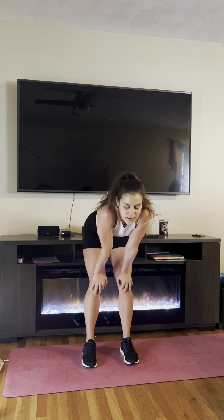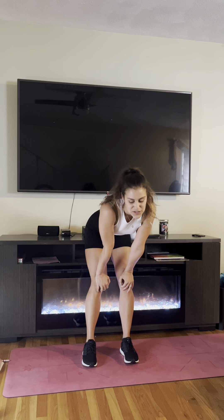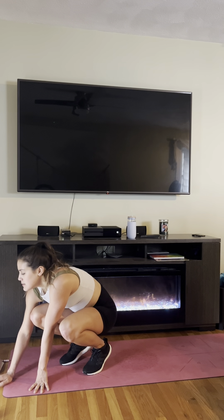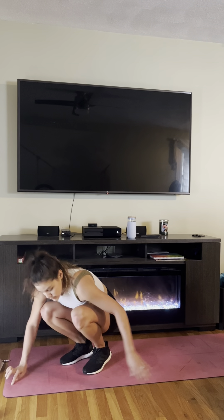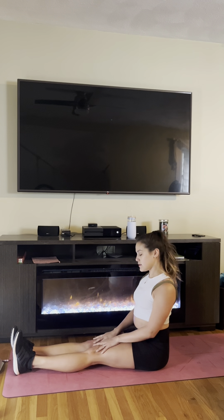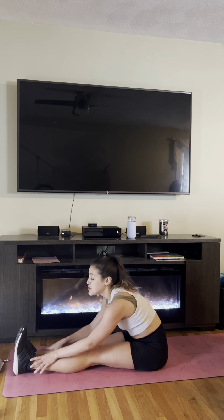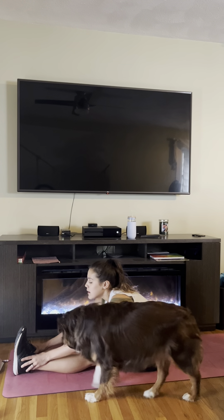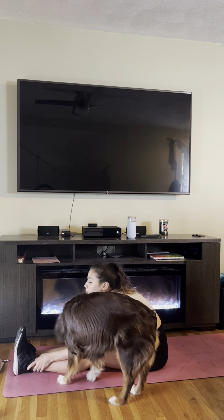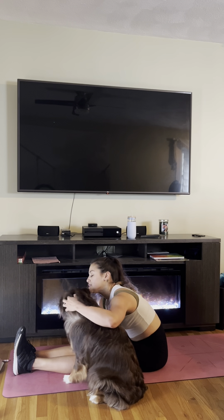That's it, guys — nice job! If you want to cool down with me, stick around. Otherwise, thank you for watching. Make sure you like and subscribe and share. I'm going to cool down — starting with my back nice and tall, rolling my shoulder blades back, pivoting on my waist. Make sure you're hydrating too. I'm just going to let my hamstrings sit here for a second.